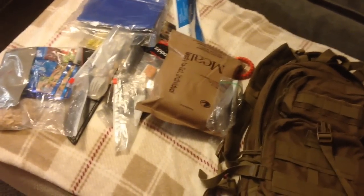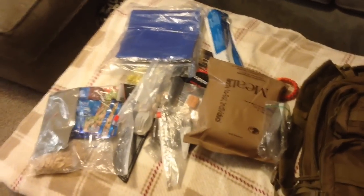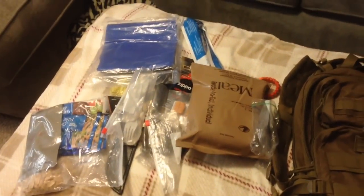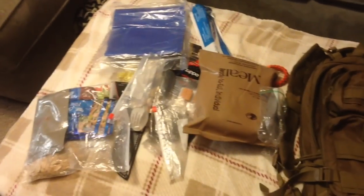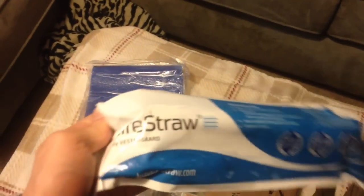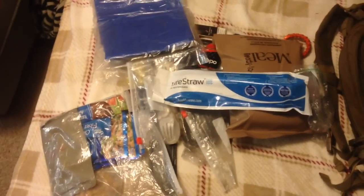That is my get home bag. I know a lot of people say they could carry more things, but for me this seems to work really well. I haven't had to use it — thank God — but I'm trying to focus on staying lightweight and staying easily seen. Having a good amount of food, plenty of ways to make fire, and with the LifeStraw, there's plenty of water in East Tennessee — especially on the route I'd travel home if I had to walk. The 550 cord and tarp take care of shelter. I've basically got all my basics covered.